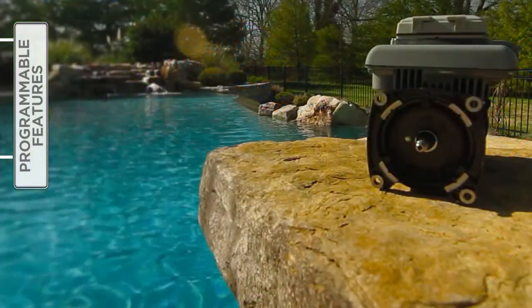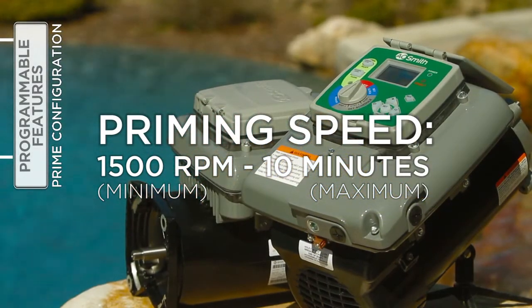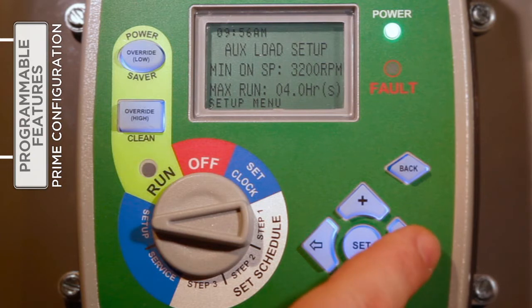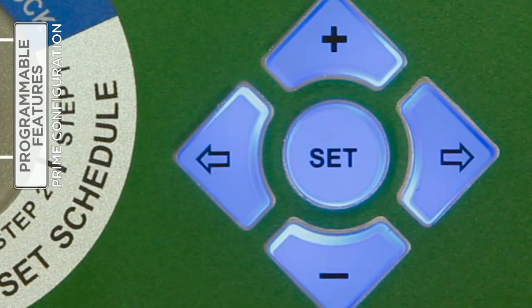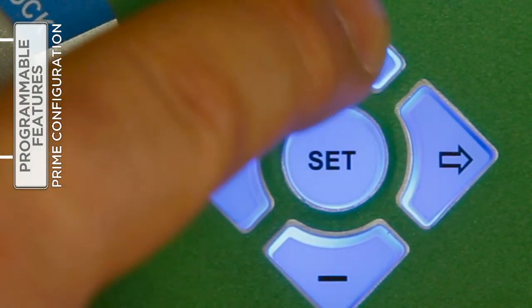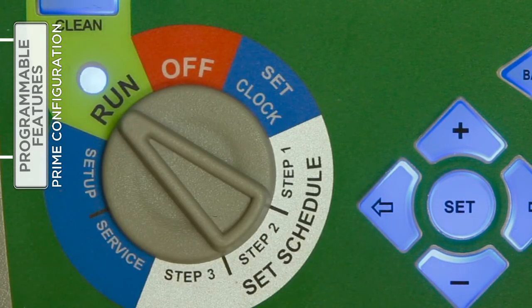The priming speed and duration can be adjusted under Setup. Be aware that the minimum priming speed is 1500 RPM and the maximum priming time is 10 minutes. With the selector switch turned to Setup, use the right arrow button to access the prime configure feature. Press Set to enter change mode. Use the plus or minus buttons to increase or decrease the prime speed. Press the right arrow button to move to the prime time field and press the plus or minus buttons to increase or decrease the duration of the prime mode. When satisfied with the settings, press Set to save the changes and, if finished under the setup menu, return the selector knob to Run.